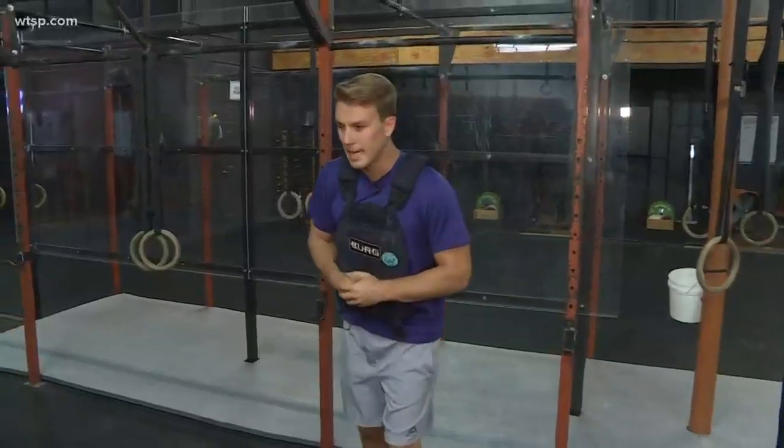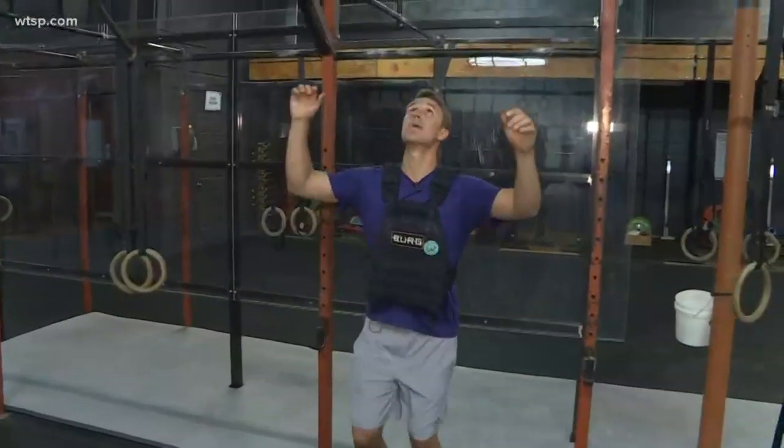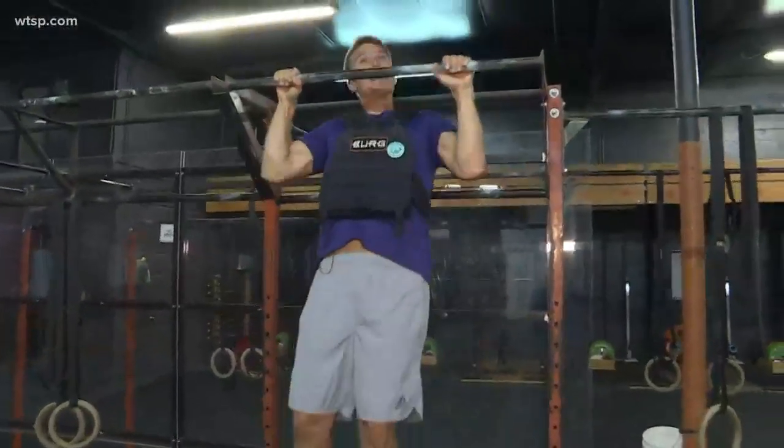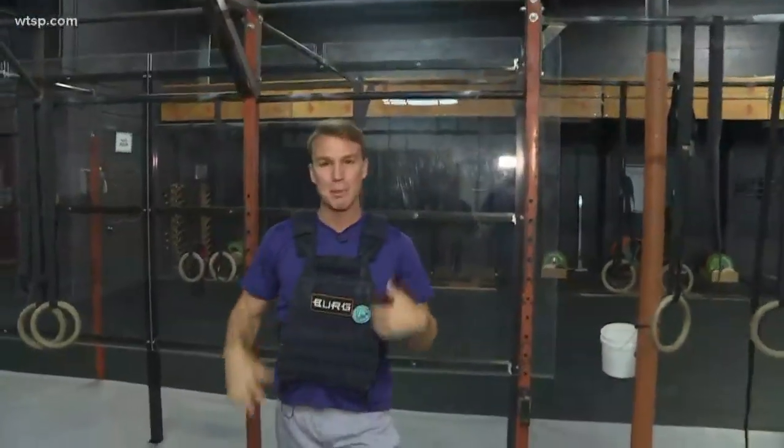When I did it, I didn't have the 20-pound weight vest on, but I put one on now — it makes this workout a lot harder. Just trying to do a couple of pull-ups, I don't think I'd be able to make it to 100. If you want to try the Murph Challenge, come on out to Berg CrossFit.